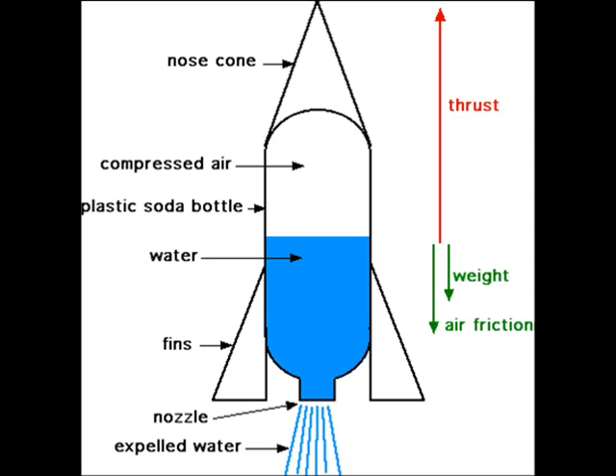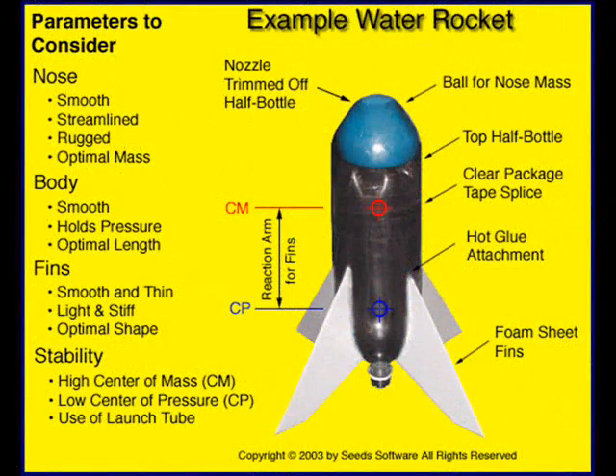This diagram shows what a bottle rocket should look like. Notice the blue water — it's about half full. About 40 to 50 percent is the ideal amount. Above that is the compressed air, which the rocket launcher will put in. On the top is a nose cone. Unfortunately, they don't show any mass under the nose cone. And the fins are a little bit long — they don't need to go to the bottom of the rocket, because that will get in the way of the launcher. And that is for another video.